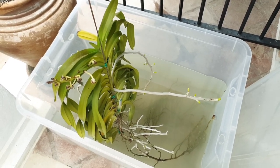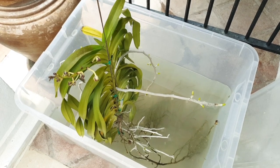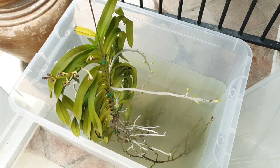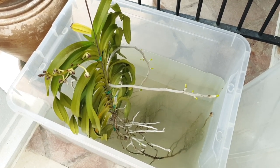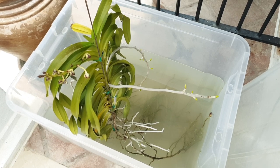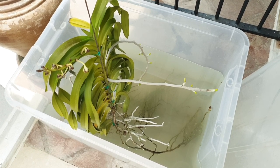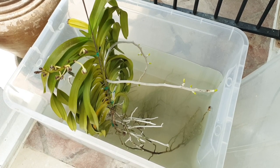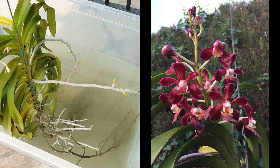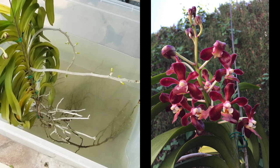But then again, look at what I'm doing now. This is my Vanda Denisoniana Dark Chocolate Star, and this is a principle of growing in water culture. This could be considered semi-water culture because you soak the orchid for as long as you want — let's say six to eight hours — and then you take her out and she dries out, then you soak her again into water and have a wet-dry cycle. So saying that I'm not growing in water culture is actually misleading — this is semi-water culture.